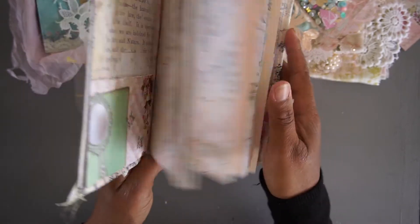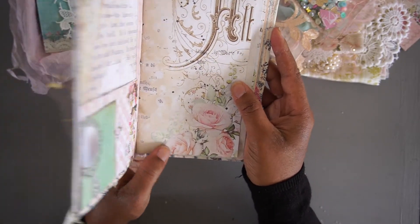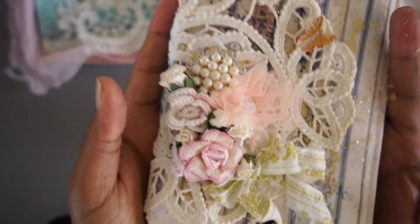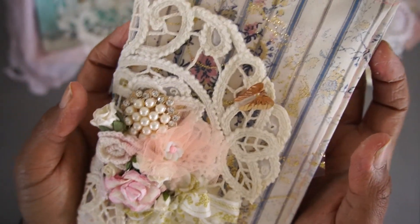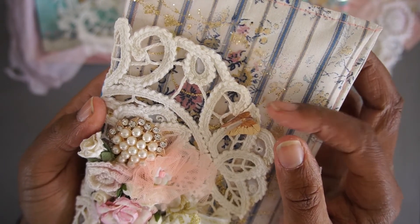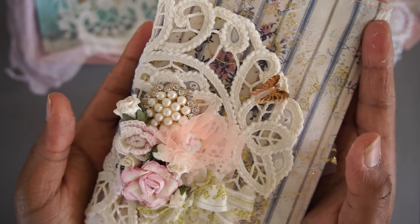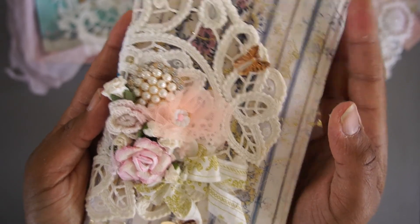I'm going to show that in a separate another video. I just love it — beautiful, beautiful. And this is also a piece of the fabric or mesh that you can get with this kit as well.